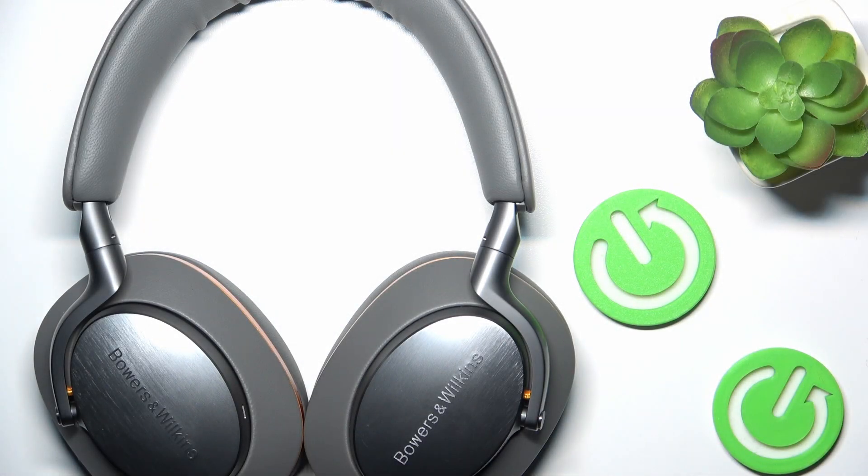Hi everyone, welcome. Today I have the Bowers & Wilkins Px8 McLaren Edition headphones, and I'm going to show you how you can easily do a hard reset and factory reset on your headphones. Let's get started.